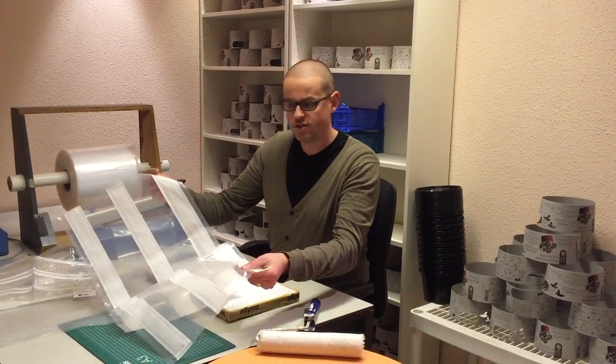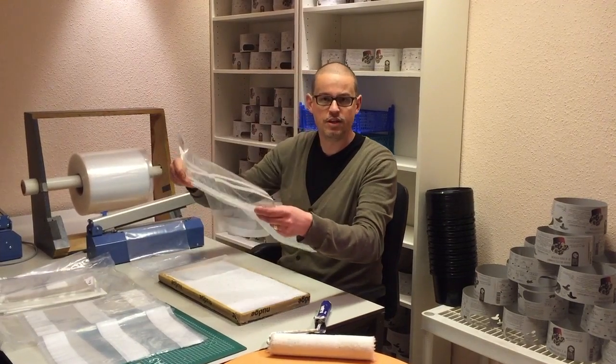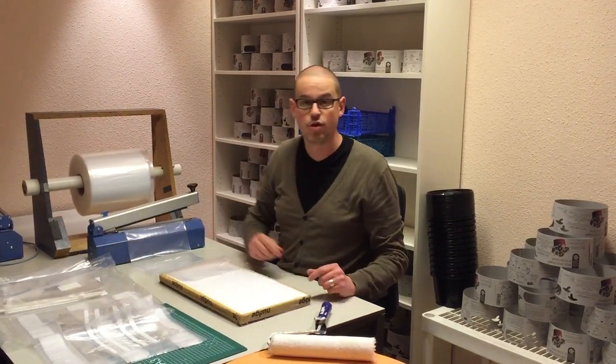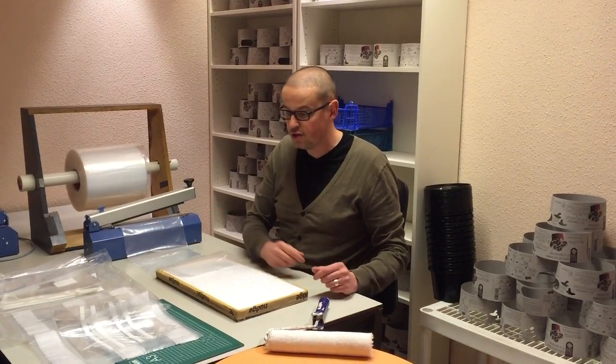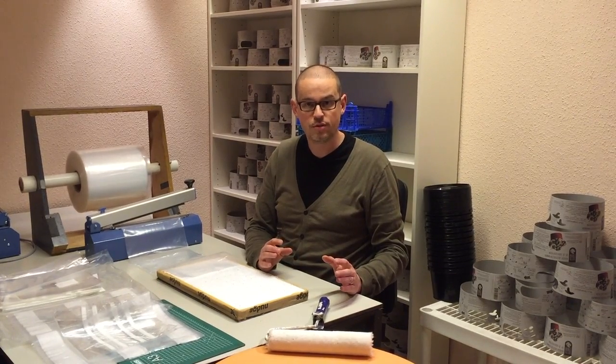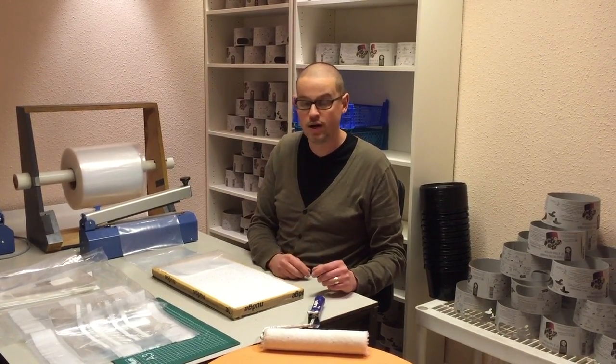We've tried all these kinds of bags, different kinds of bags, where we can put in the substrate so that we can make nice bags to grow mushrooms on. But all these industrialized bags, they don't do it for us. So we found a very simple solution to make a breathable bag yourself, and we're going to show you how to do it.